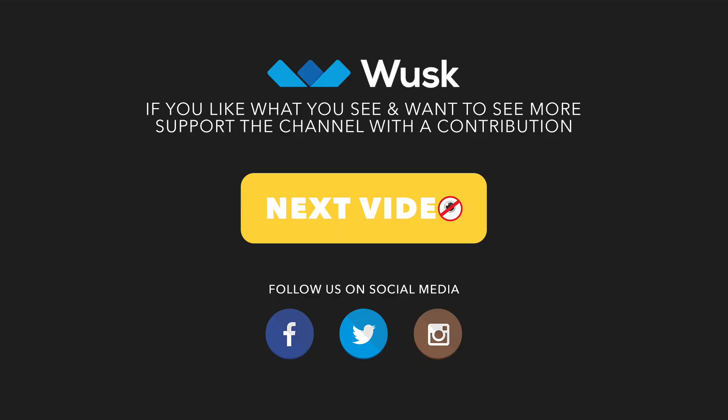Thanks for watching this unboxing of the Procaster by RODE. Make sure to check out our social media links down in the video description. Hit the next video button to watch the following video, which is the unboxing of the Focusrite Scarlett Solo — the input device I'll be using with our microphone since it's an XLR device. Make sure you leave a contribution down below on our Wusu page if you like what you see and want to support the channel. Your contributions will definitely make a difference in the content we provide, and maybe some future giveaways and other cool things we'll be giving back to our viewers and the YouTube community. Thanks for watching guys, and have a great day.